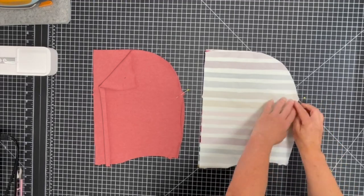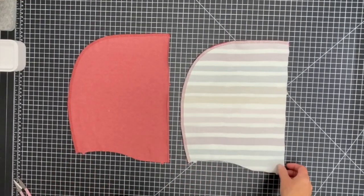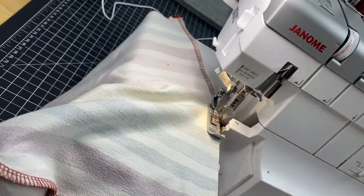The lined hood. Pin and stitch the main fabric pieces together, and then sew the lining pieces together. Pin the main fabric to its lining, right sides together, matching the seams, and stitch along the long straight edge.